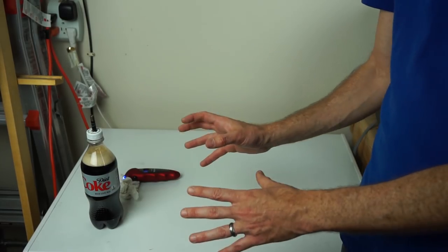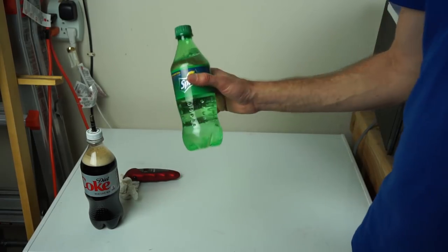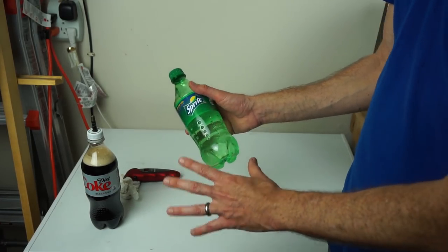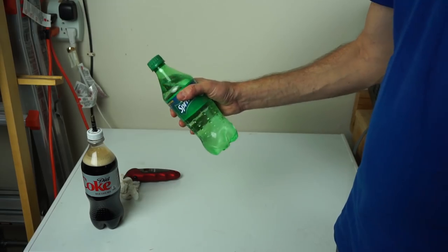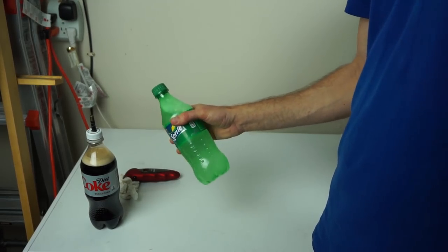But the point is — going back to Bart Simpson — if you have this unopened bottle of Sprite or some other unopened bottle of soda or carbonated beverage and you shake it, it will not increase the pressure.